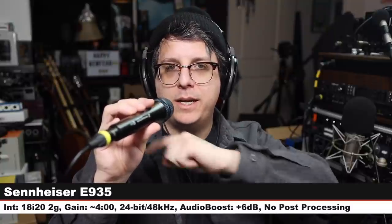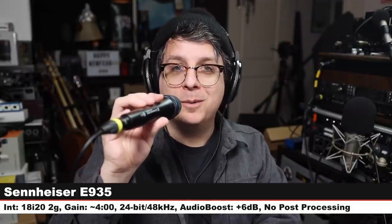Now we are on the Sennheiser E935, which is a cardioid handheld dynamic microphone. This goes for $200 — jumping up and doubling in price. Three inches off this thing, gain at four o'clock. How does a $200 microphone from Sennheiser sound compared to a $500 dynamic mic from Sennheiser? Back on the MD435. If you are interested in how this microphone sounds, I did use this on my podcast — you can check it in the card on this video for a 30-minute speaking example.